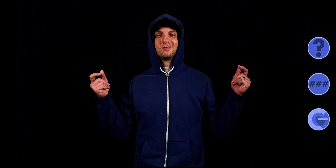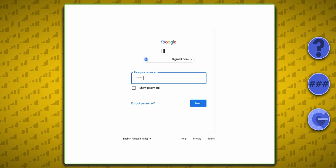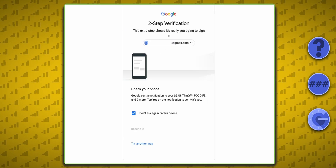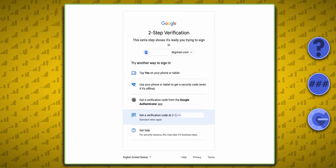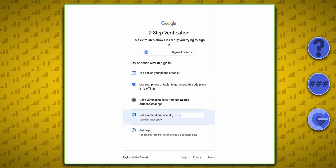At this point, let's say I'm a scammer and I've stolen your username and password, then ported your phone number to my device. I log into your account, but I don't have access to the default notification that Google sends to your phone, so I click Try Another Way and choose to have the verification code sent to your phone number, which is now my phone number — and I've hacked into your Google account.